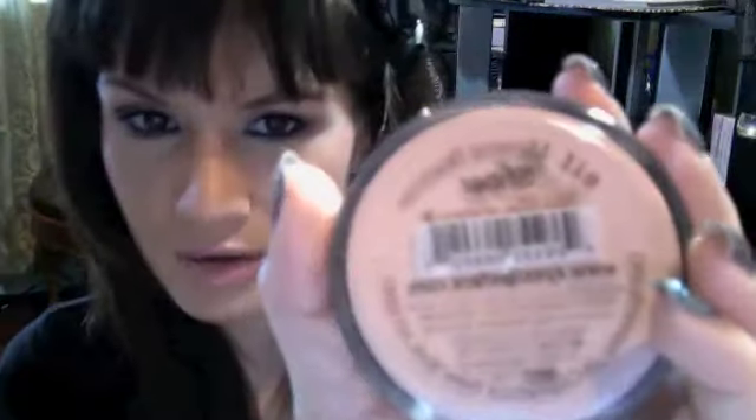I also want to mention that I set my entire face with the e.l.f. Mineral Booster in the color Sheer. I didn't swatch this because it's basically a translucent powder — it looks a little peachy inside the container but it does go on sheer. It does what it says: it helps with the appearance of pores, fine lines, and wrinkles, and your face just looks a lot more polished.